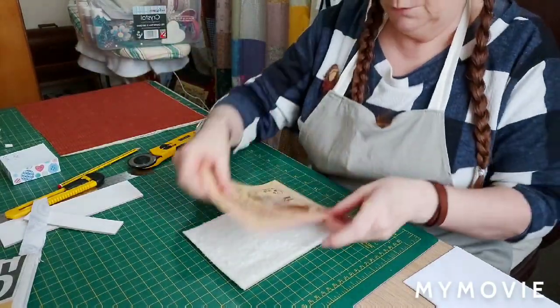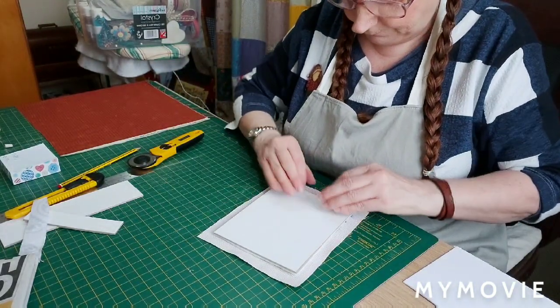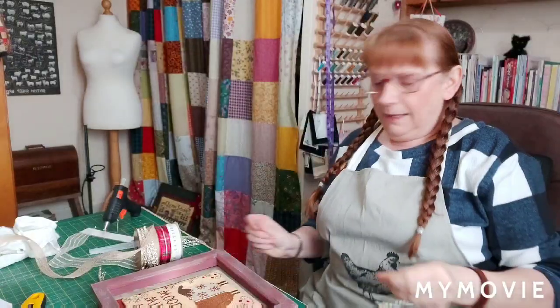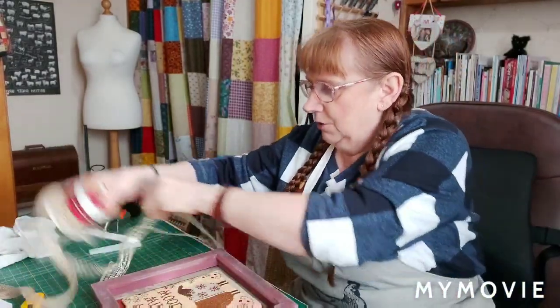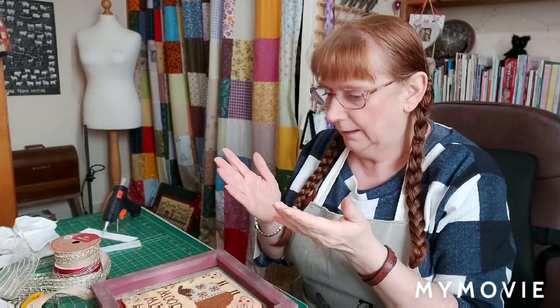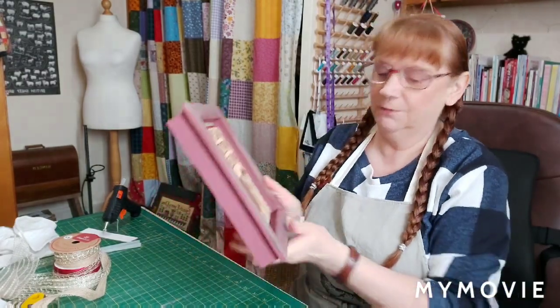I'll line all this up to my cross stitch and do exactly the same technique as I did with the back bit - get it nice and square. To recap: we covered the backboard, then covered the top board with wadding and the cross stitch on top, and then the board underneath has no wadding - just fabric again. I used the tacky glue throughout all of this stage.